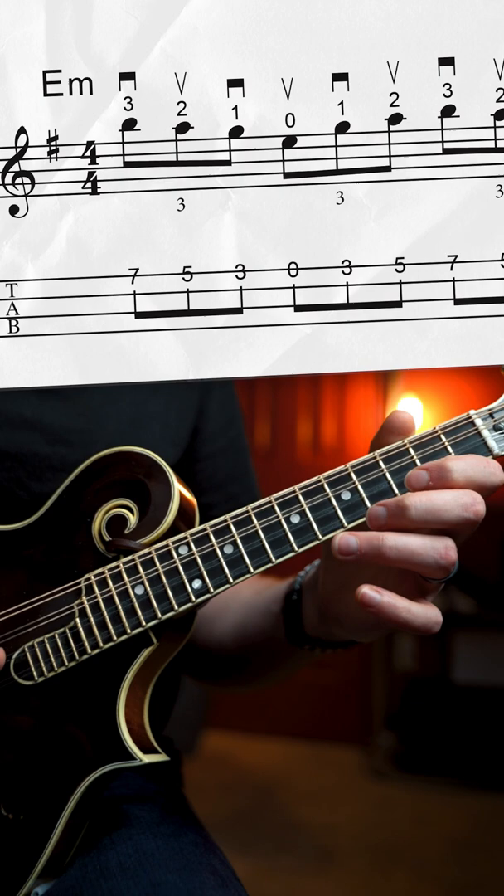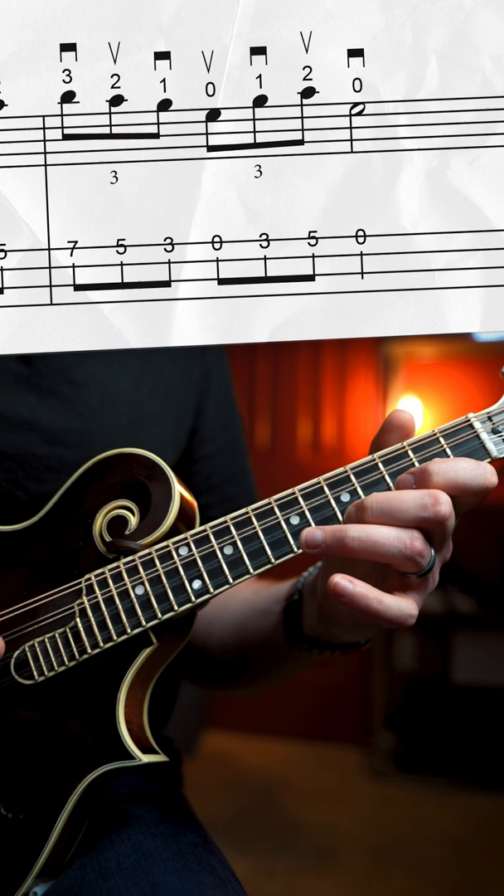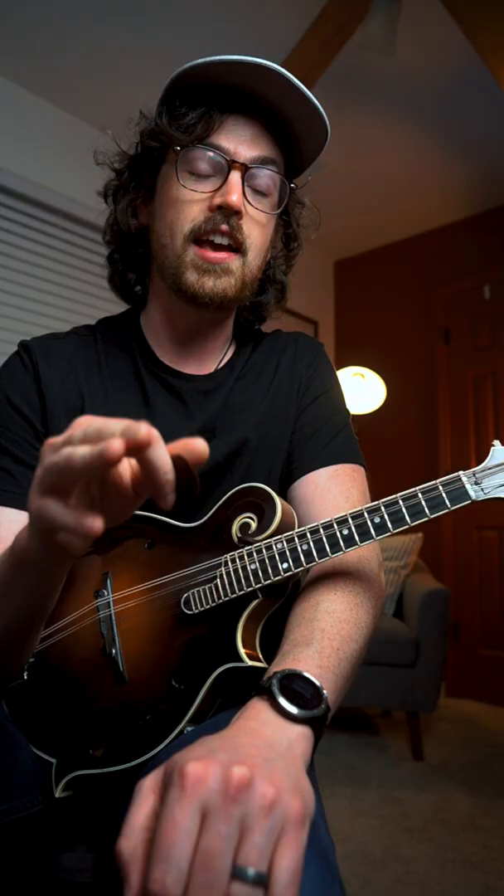Three, five, seven — play the whole thing again, one more time, and then instead of ending on the seventh fret, we'll end on our open E string. And for all these triplets, we're using alternate picking.